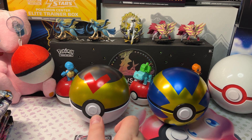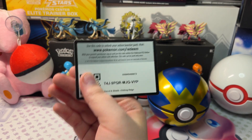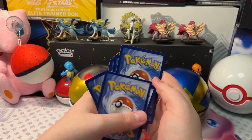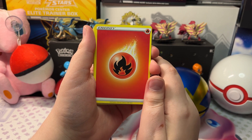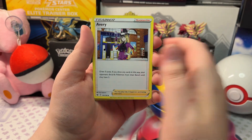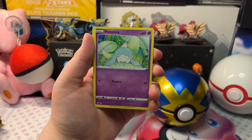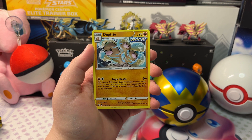Let's open up the next pack — another Chilling Reign. We got Fire Energy, Single Strike Scroll of Piercing, a Doctor, Castform Sunny Form, Steel, Attena, Rockruff, Sharpedo, a Reverse Holo Fog Crystal, and a Dugtrio Rapid Strike.